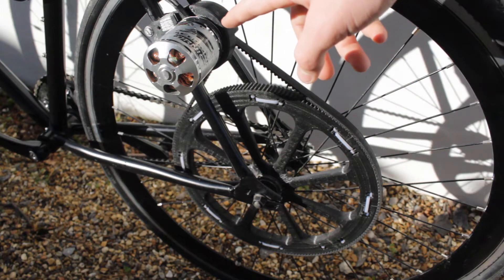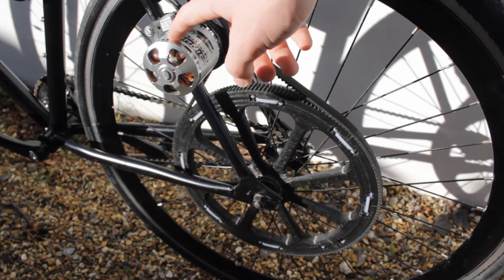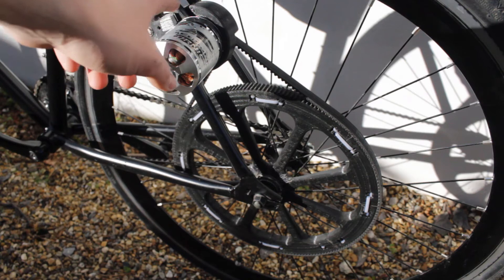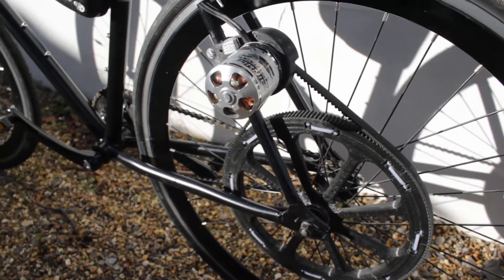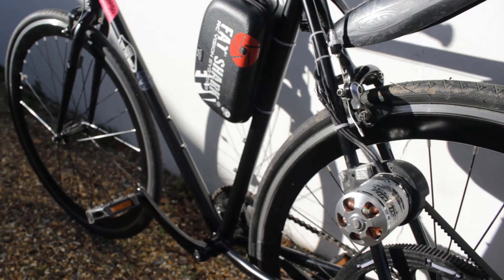The motor I'm using is the 6374 192kv brushless motor from Hobby King, and this just connects up into the box here where I have my ESC and batteries.